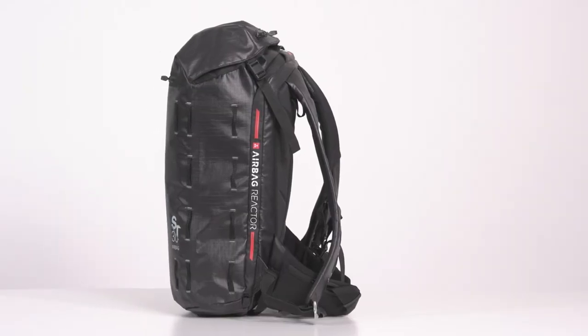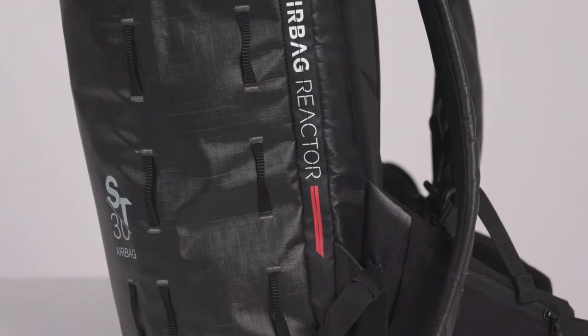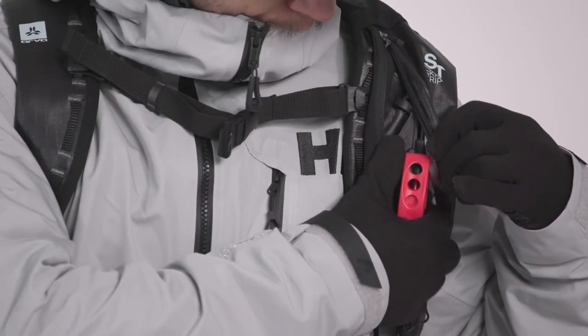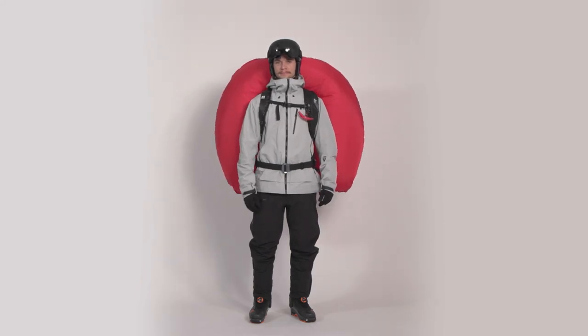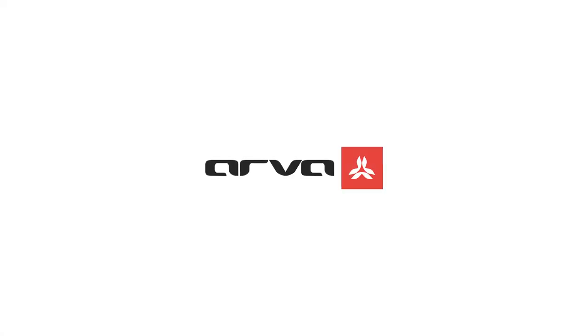The sleek, compact lines combined with our new low-profile technology seamlessly integrate the Reactor Airbag system into this backpack's streamlined design. Equipped with our Reactor technology — the lightest, most compact and powerful dual airbag system on the market today — a minimalist approach has never proved so versatile or performed at such a high level. We'll see you next time.